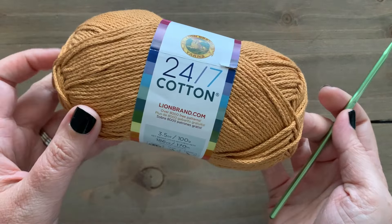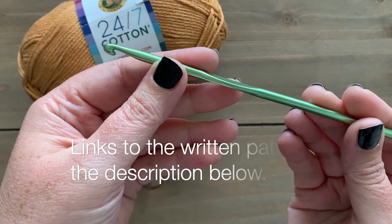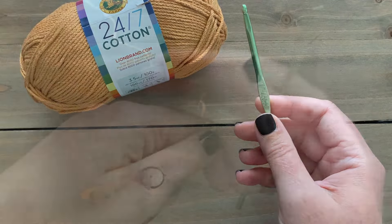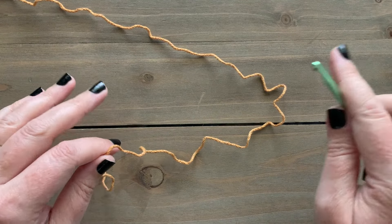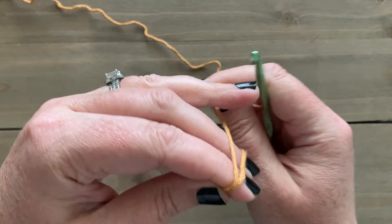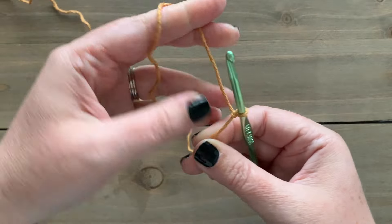We'll also be using a size G, four and a half millimeter crochet hook throughout this entire tutorial. You can follow along with the written pattern, which you can find links to in the description below. This cover-up is made in two panels working from the bottom up for both, and we'll need a multiple of five stitches plus two, so make sure that you are following along with the size that you need to make.